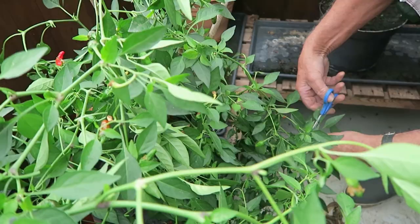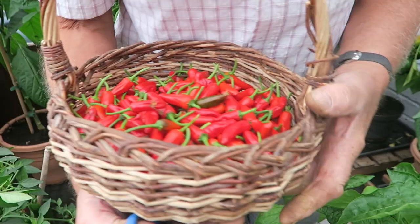There you are — that's the apache peppers. Some of them, but there's still quite a few to turn red. Tomorrow I'll put these on a string and I'll show you how I do them, and then we can hang them in the shed or even in the kitchen.